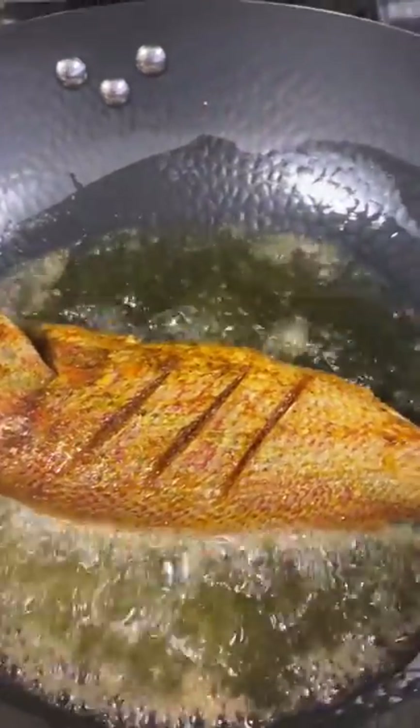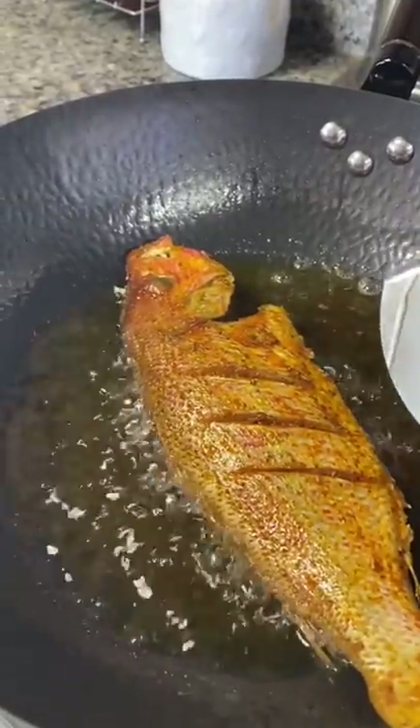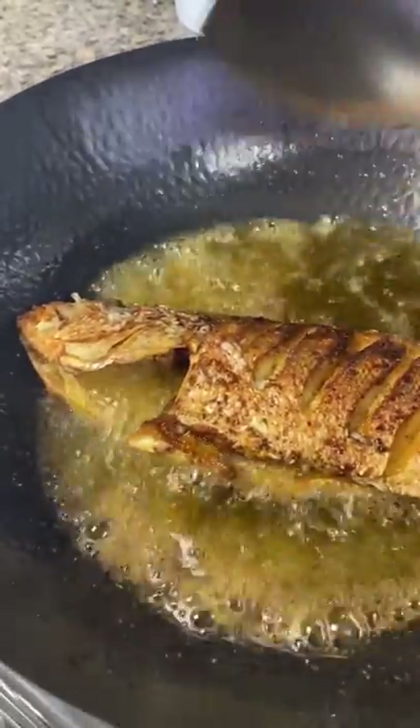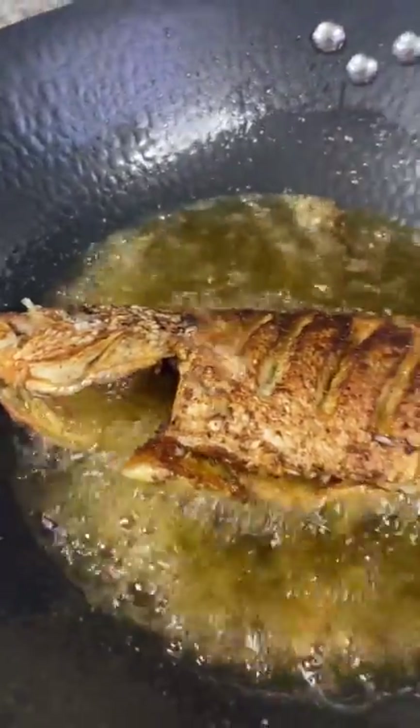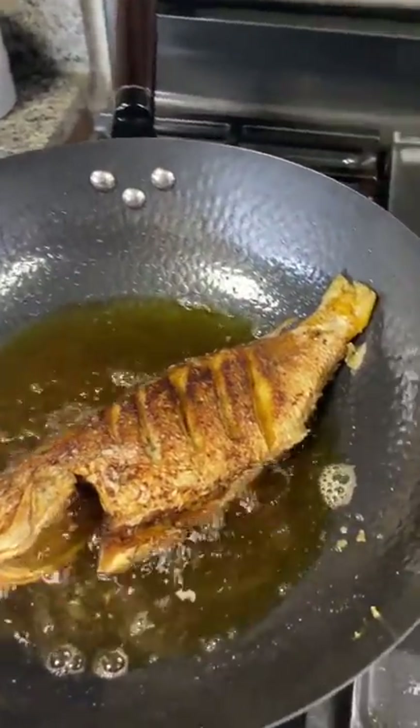After one to three hours of marinating, it's time to add our red snapper in the pot for frying. Make sure the oil is really hot before adding your red snapper in the pot. After placing the snapper in the oil, leave for two to three minutes before turning to the other side — this will help prevent it from breaking apart. Fry both sides until it's nice and brown to your desired level.